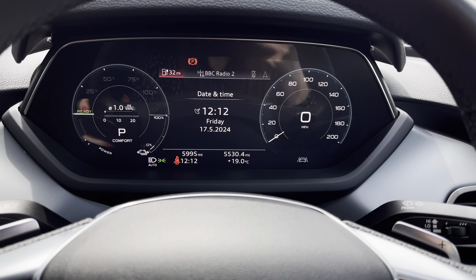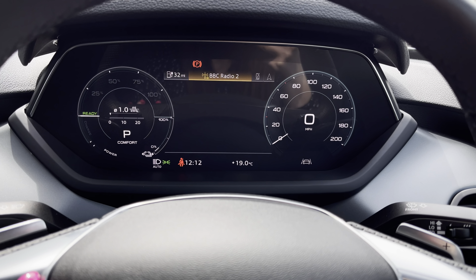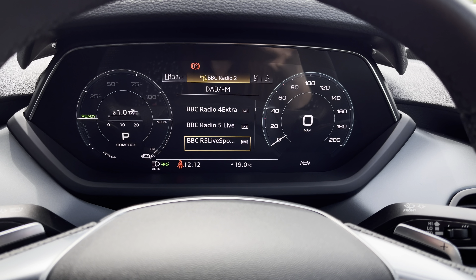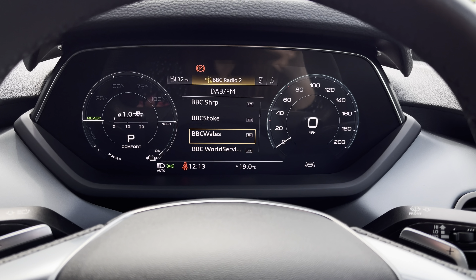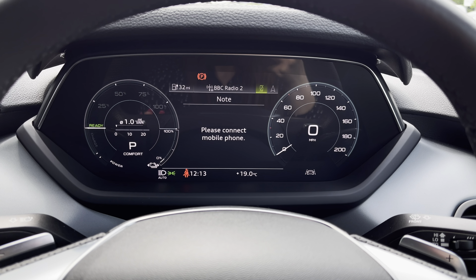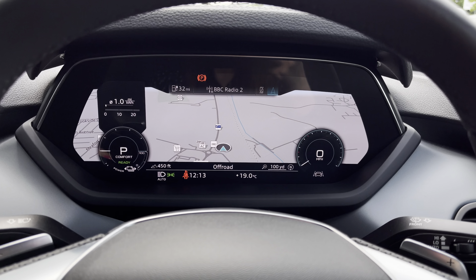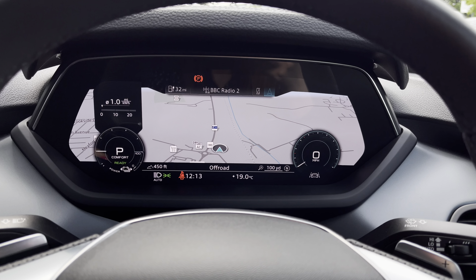The Audi virtual cockpit displays key features in the driver's view, such as a wide selection of your favourite DAB radio stations, connection of your mobile phone device to stay in touch with loved ones, and a wide view of the satellite navigation map — so no need to take your eyes off the road.